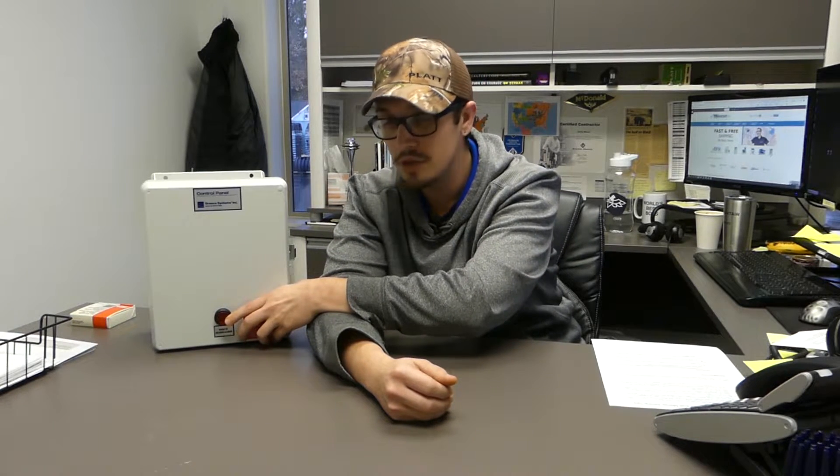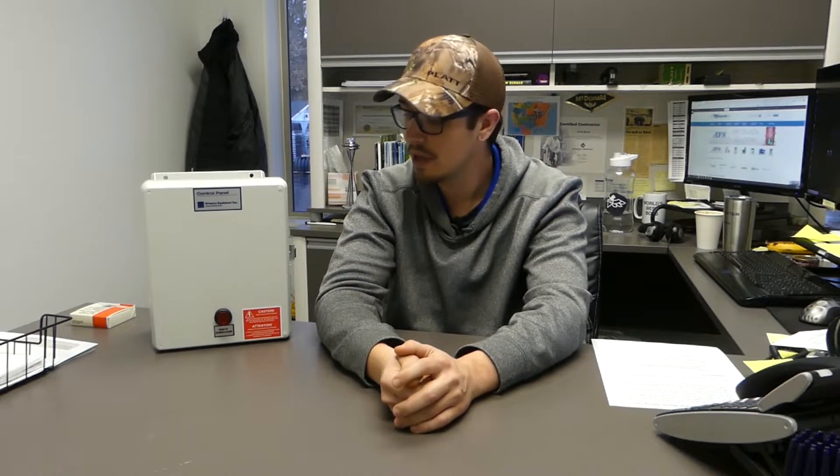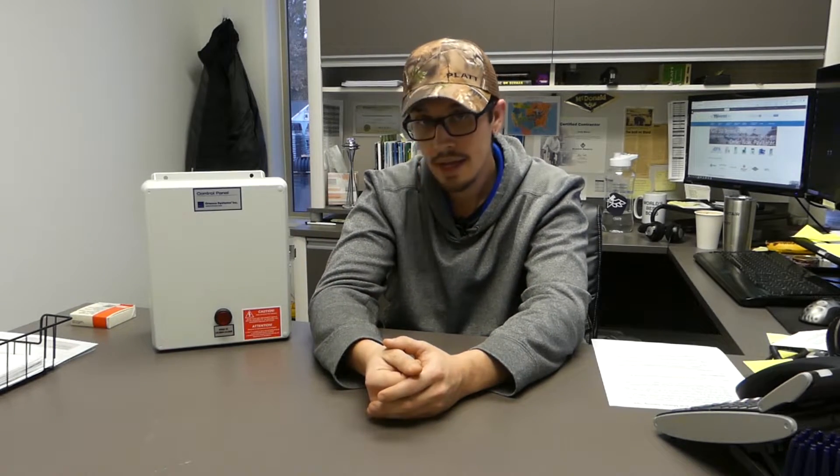Tip number eight, still on the topic of alarms: it's highly recommended that you test your alarm from time to time. Most panels just have a push-to-test button — similar to testing smoke detectors. You push the button and the same idea applies: make sure the alarm horn is working. Some panels will also light up the alarm light when you push the test button, so depending on your situation and whether the sound or light is more important, verify both are functioning so you'll know when you have a problem and can address it quickly.